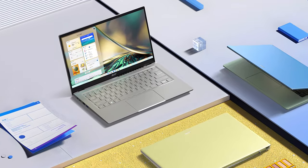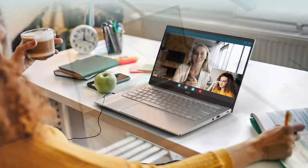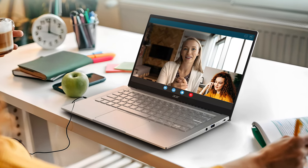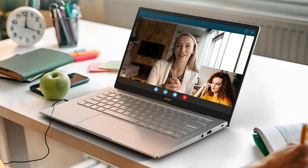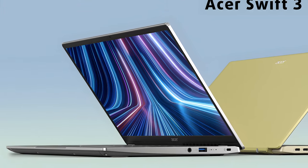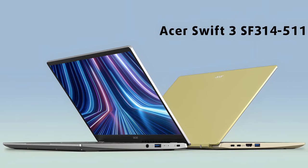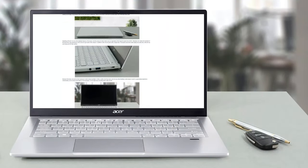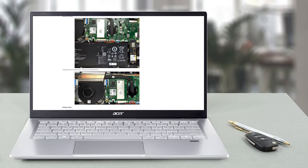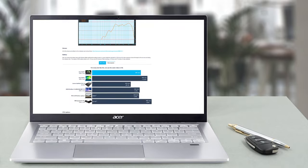With the exception of its input devices, pretty much everything with this notebook is great. Its display is perfect for professional work due to its vibrant and accurate color representation. Moreover, it boasts excellent performance for its class and will even allow you to play some light titles like CS:GO on reasonably high settings. If you want to see the rest of the tests and more details about the device, you can check out our in-depth review. The link is in the video description below.